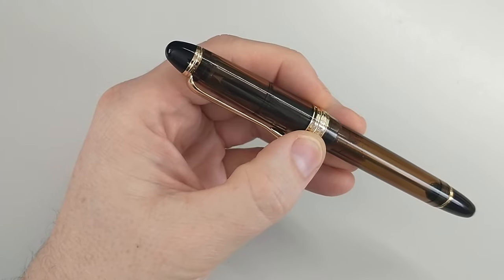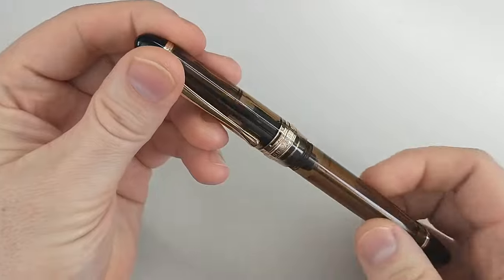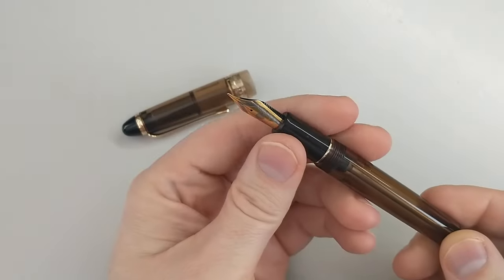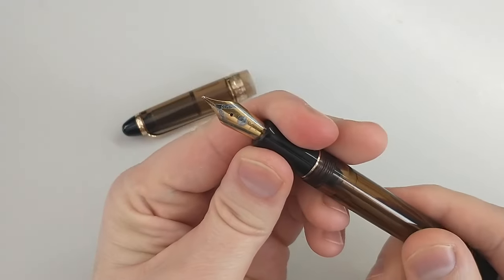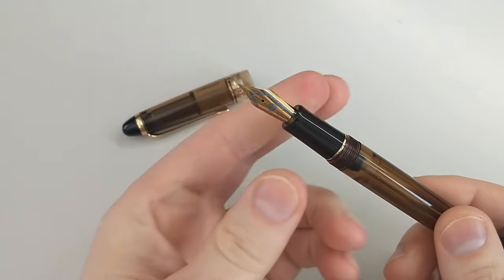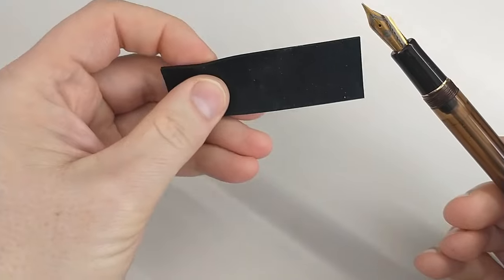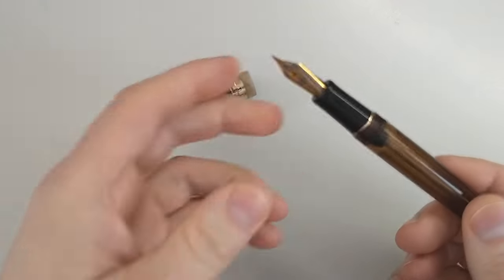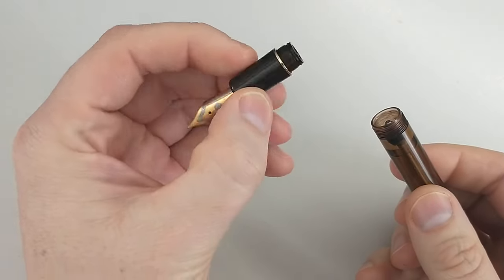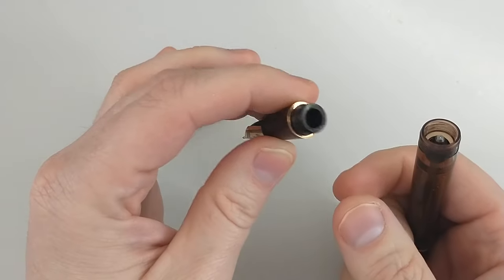As far as the pen goes, I'll show you the disassembly — the cap comes off like that. Let's start up here. This is a little looser than it usually is. If you need, you can use a rubber band, or I have this grip from Goulet that I have used. So you can take this out, and for cleaning, you could just put a bulb syringe right there and flush this out.